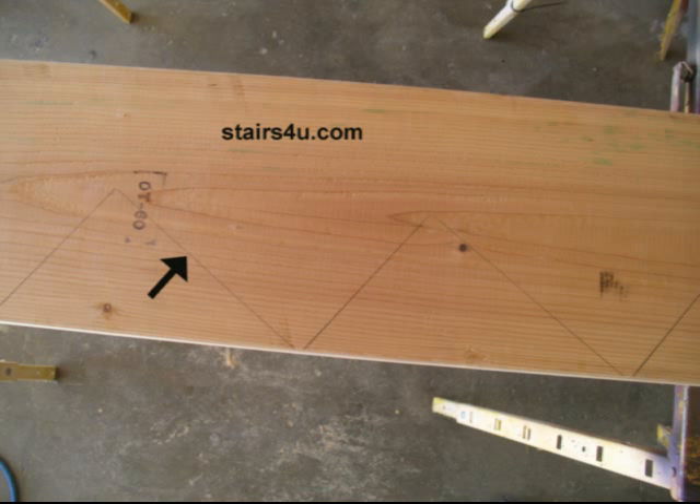Here's another stair stringer layout tip, and this one is important: make sure that you mark your stair stringer with a nice thick pencil mark. I'm not talking about a quarter inch wide pencil mark, just a pencil mark that you can actually see. If it isn't dark enough, you can always use the framing square again, get another pencil and mark it again, or re-lay out the pattern. The worst thing you're going to want to have happen is to be cutting the stair stringer and not being able to see the marks that you've made.